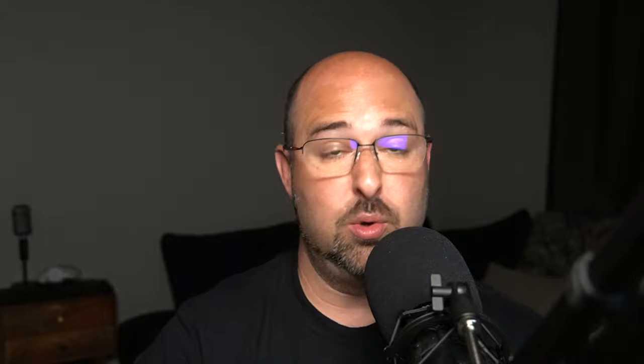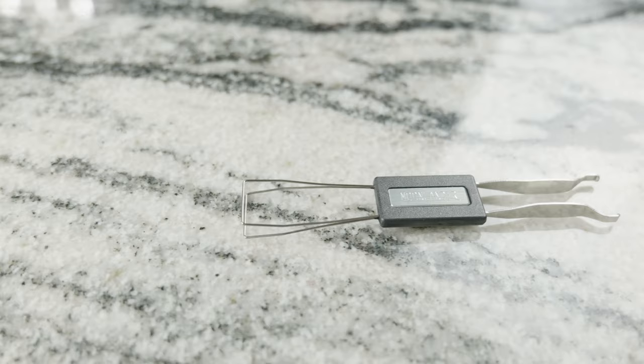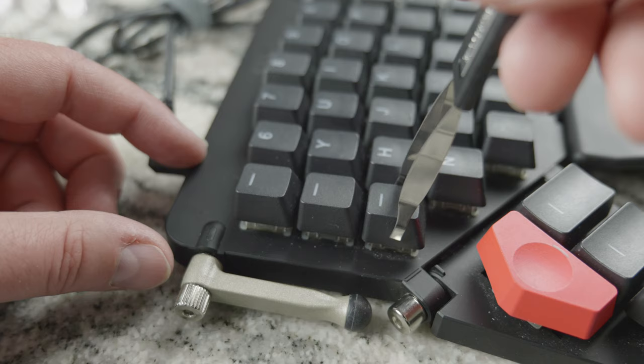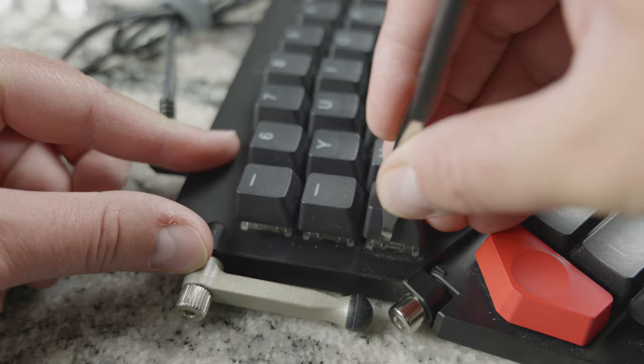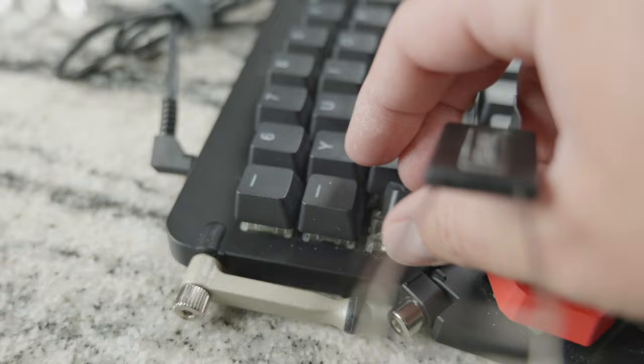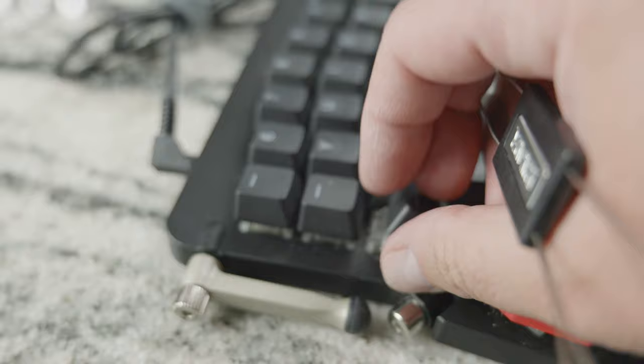If you pick a keyboard and it's louder than you want, you can buy a full set of key switch replacements. The keyboard ships with a tool to pop off the switches and put in another set — it doesn't void the warranty; the keyboard is designed for this. You can buy multiple sets of switches, though they do run a little over a hundred dollars a set.